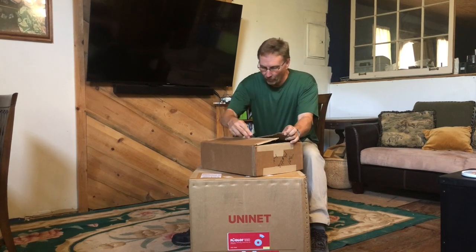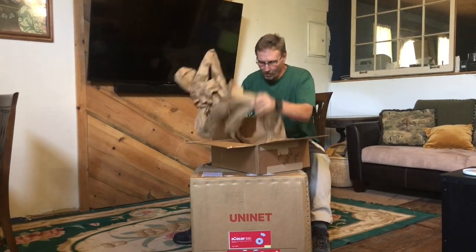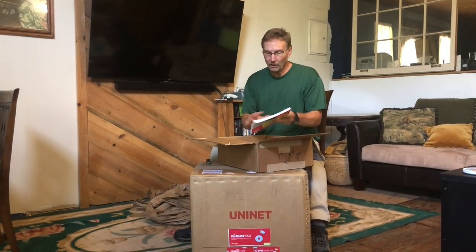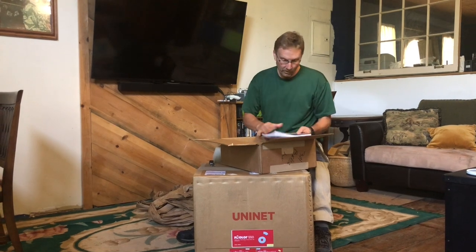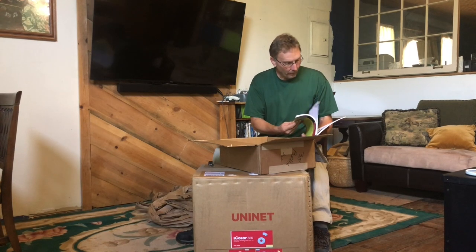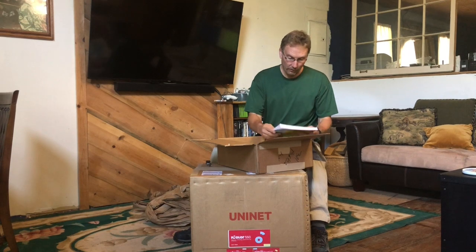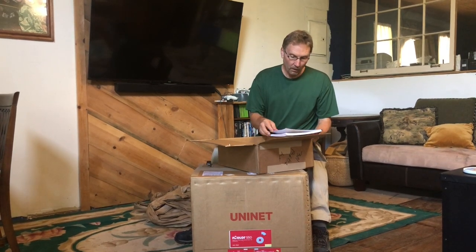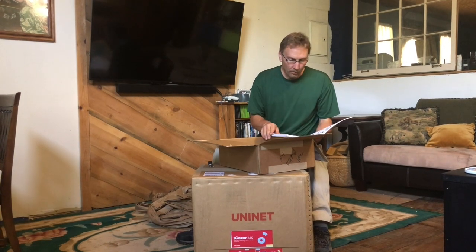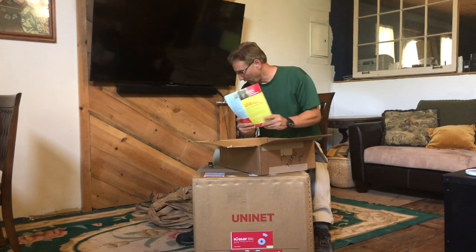This is all my extra supplies that we've got. This is the book that he put together — the white transfer book — which he said was almost imperative. And it looks like it is a very good book, a lot better than I thought it was going to be, as far as a how-to for doing transfers, especially using the Uninet in general and the two-step papers. I'm very excited about that.